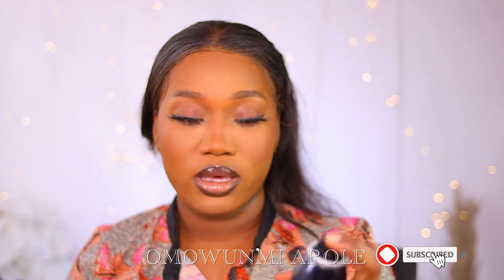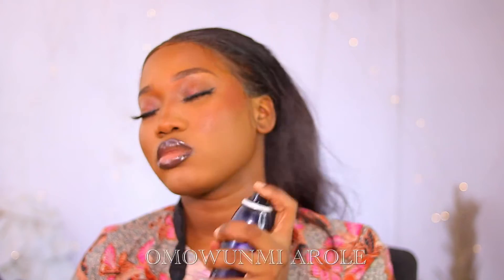I'm almost done with this look, so I'm going to go back into my Morphe Continuous Setting Spray — this is like my favourite setting spray, it does the job every time. I haven't applied eyeliner of any sort, and now I'm going to go into the Sigma Glow Kiss Highlighter Palette.